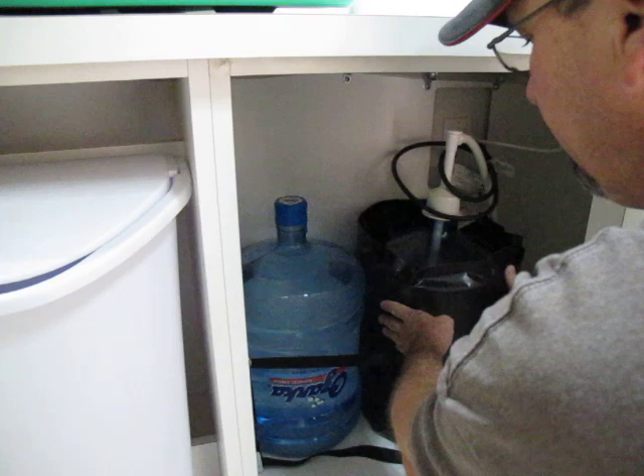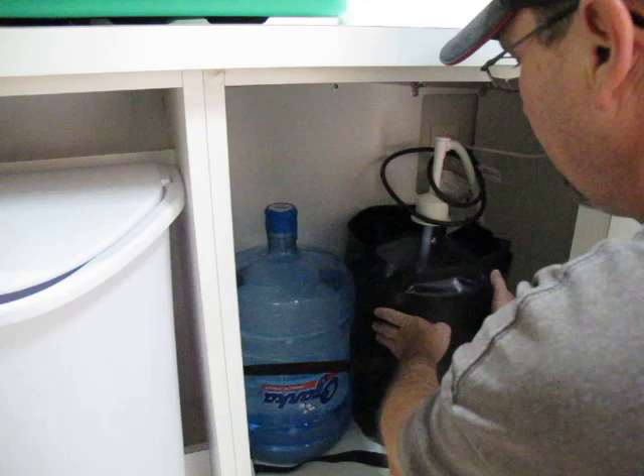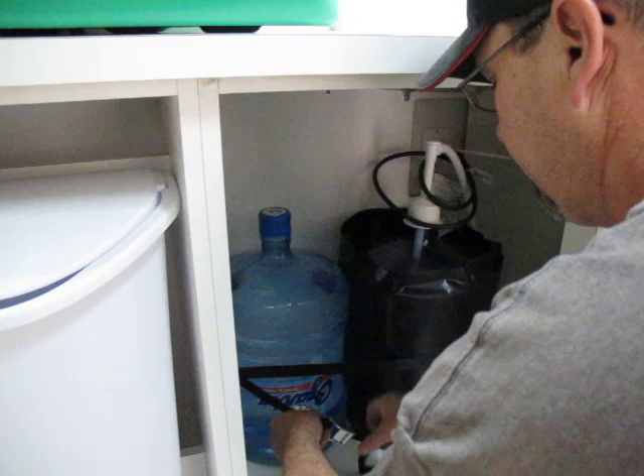It snaps to buckle — it's a buckle strap. Then you'll put your spare bottle here and restrap your bottles here tight.